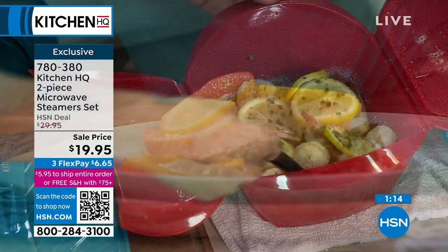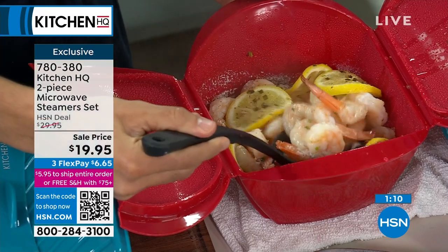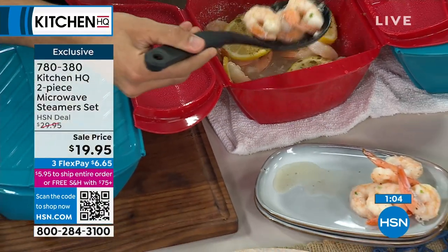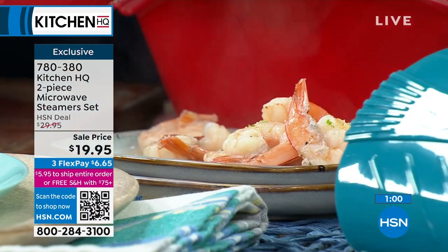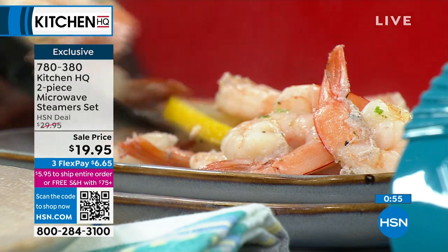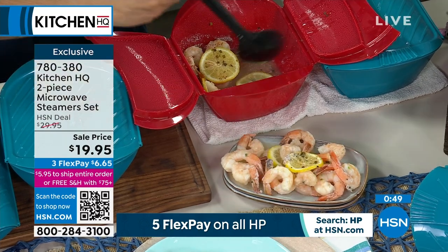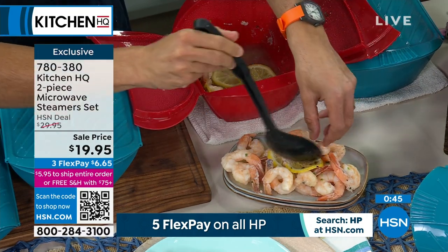We have it in red and in that teal color. On sale today, $19.95. Beautiful steamed shrimp scampi — I threw some garlic in here, some lemon, some chives, a little bit of wine, a little bit of stock, and a little knob of butter. Now you've got that beautiful sauce on the bottom. Shrimp like this is about four minutes. We're talking about saving time and saving on the fat. Cooking with steam is your friend — it's super fast and super healthy.